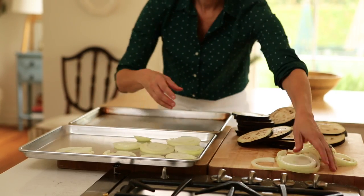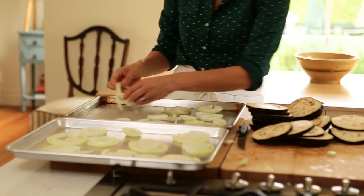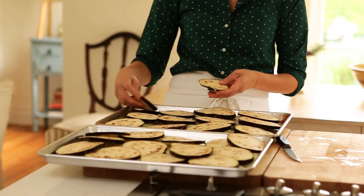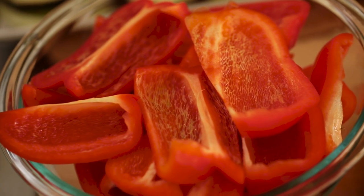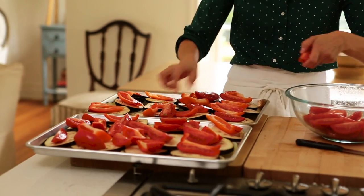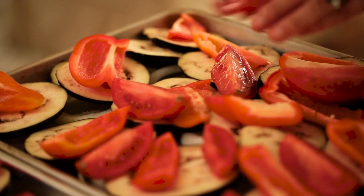We're first going to begin by laying down two sliced onions — one on one tray and one on the other. We're gonna do the same thing with two eggplants, slice those and put them on top of the onions. Then take four red bell peppers, quarter them, and put two on one tray and two on the other. We also want to quarter ten Roma tomatoes, putting five on one tray and five on the other.